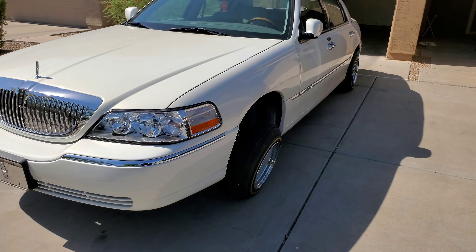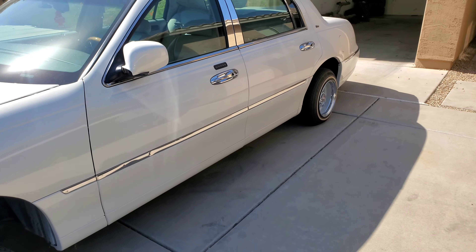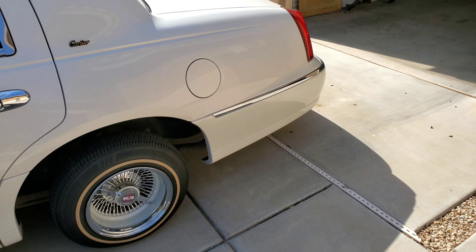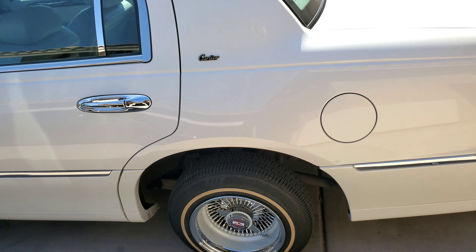Everybody's been asking me if it's cut and why I haven't cut it yet. Well, today is a big day. We about to put them goodies in there. Rear end, y'all can see it ain't chrome yet. A-arms ain't chrome. Rear end about to get fully chrome.